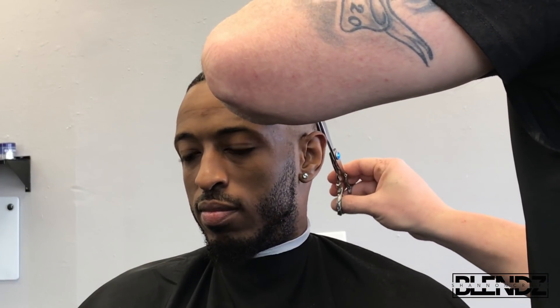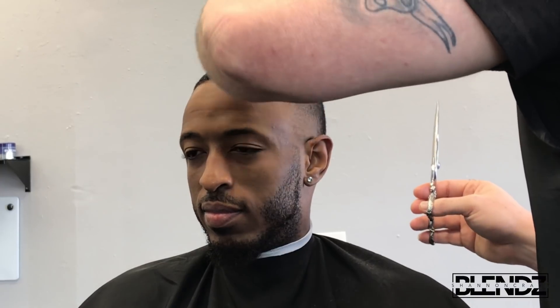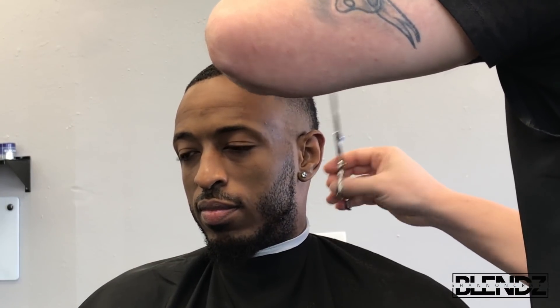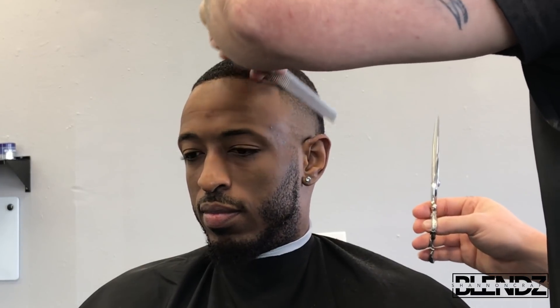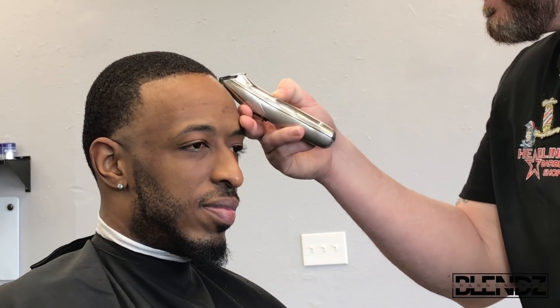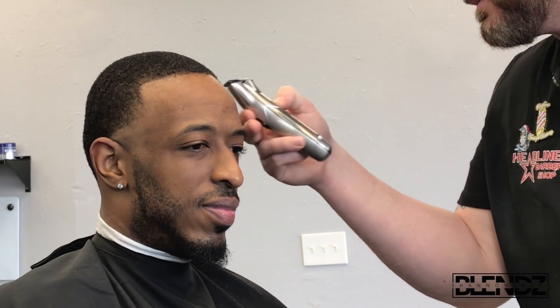I use shear over comb regardless of ethnicity or hair texture, because I feel like I have better control getting out lines, dark spots, whatever I couldn't really get with the clipper alone — without creating another line, hole, or patch. Then I'll comb the hair down really well and keep working with it to get it looking the way I want.